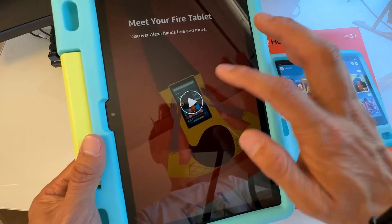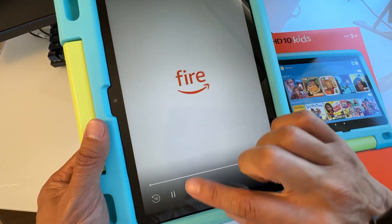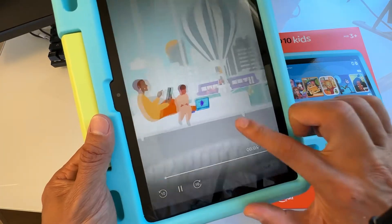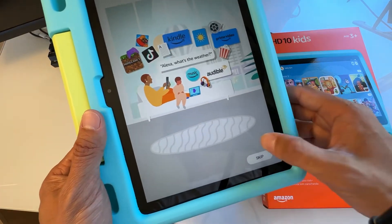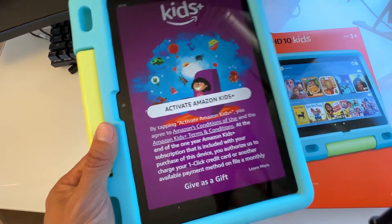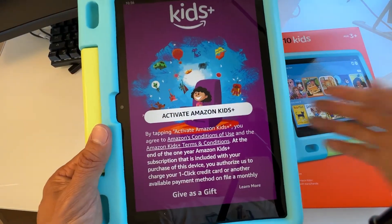A video will play at this point. If you are new to the Fire tablet, I suggest you watch the entire video. Otherwise, you can hit Skip. Next, it says 'Activate Amazon Kids+.'